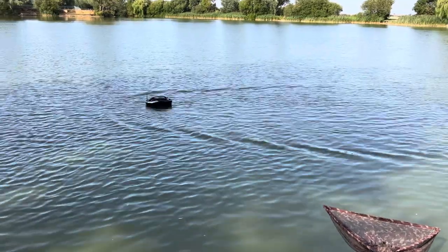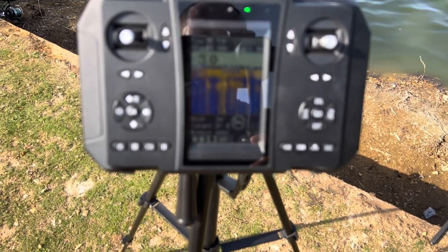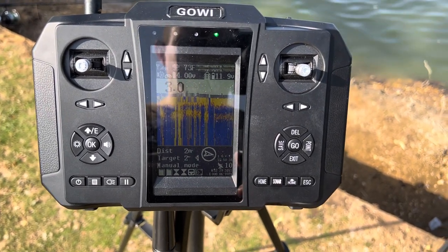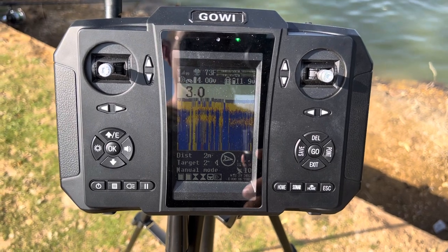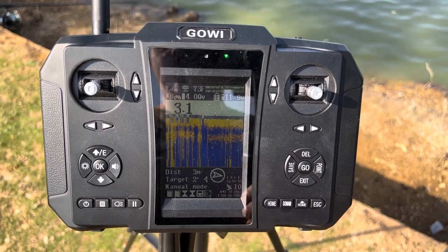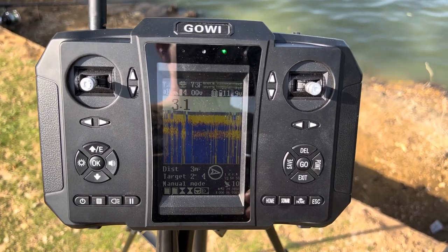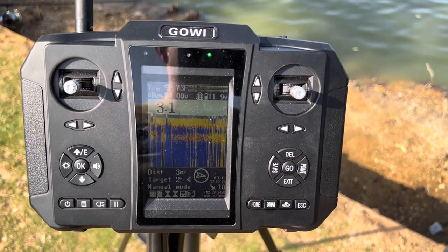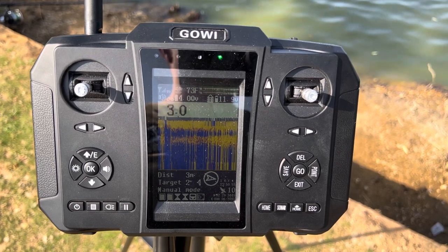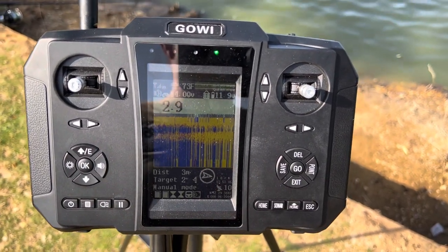The sonar is quite basic — it's not comparable to a TF500 or something like that, which is really old technology anyway. So for the price point, it would be nicer to see a better sonar on it. Other than that, I haven't really got much to tell you. The sonar's been good, the controls have been good, it's been working as it should — accurate on the GPS markings. Can't really fault it other than the sonar, which could be a bit better, though it definitely does the job.